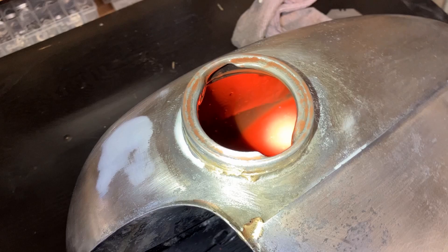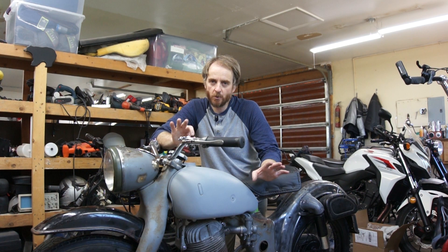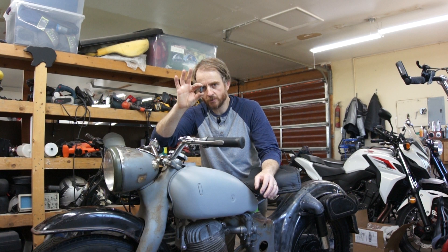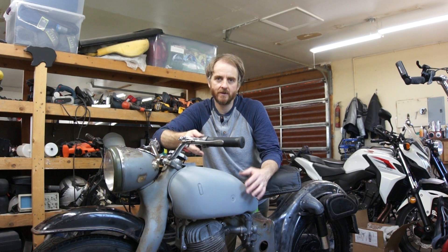I did learn some things on this one that I think will help you out. First, make sure that whatever you put in that fuel tap hole is in there securely. I used one of these rubber plugs from my local hardware store — I pushed it in and it felt really secure — but as I was rolling the tank around, it was easy to bump it out. And once that happened, epoxy started to leak everywhere. Make sure whatever is in that fuel tap hole fits in there really well.